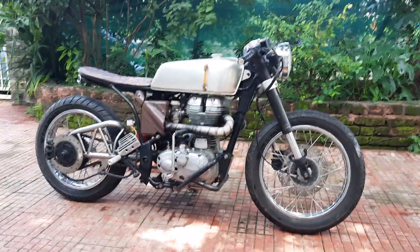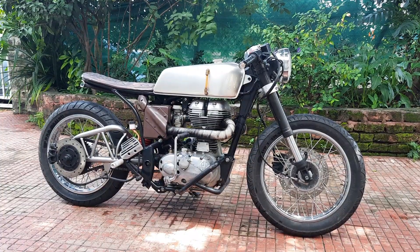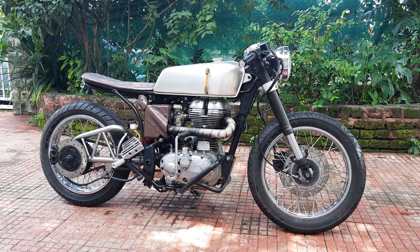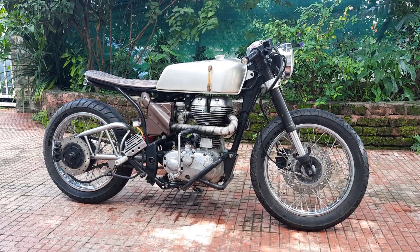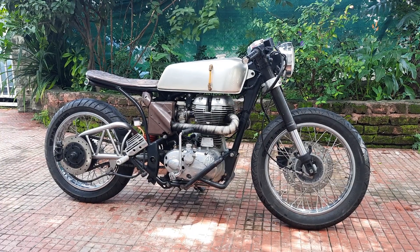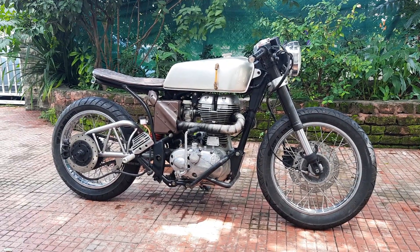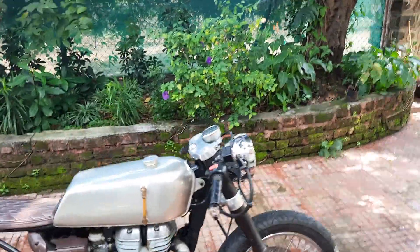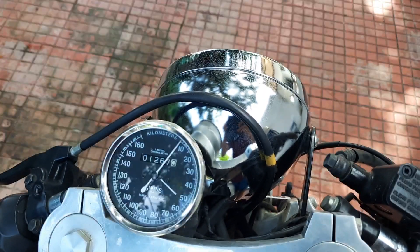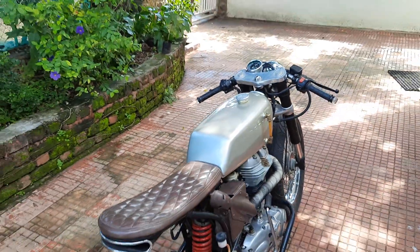If you're looking to buy a show-stopping custom Royal Enfield, DM us for the details. The expected price on this is 2.2 lakhs, which is slightly negotiable. The customer has spent more than that just on the modifications alone. It's also only run about 1,200 kilometers since she's been done — she's only gone around town and has been kept in covered parking.